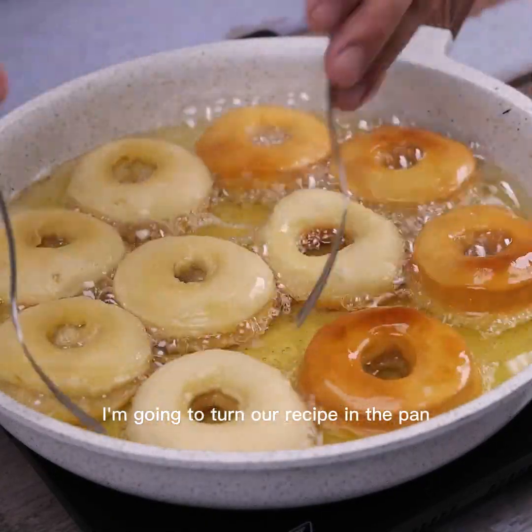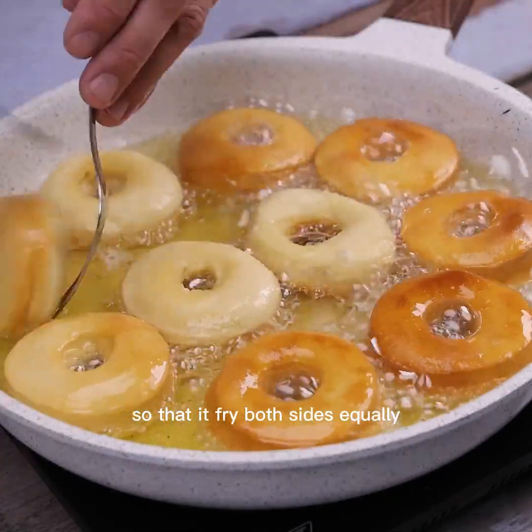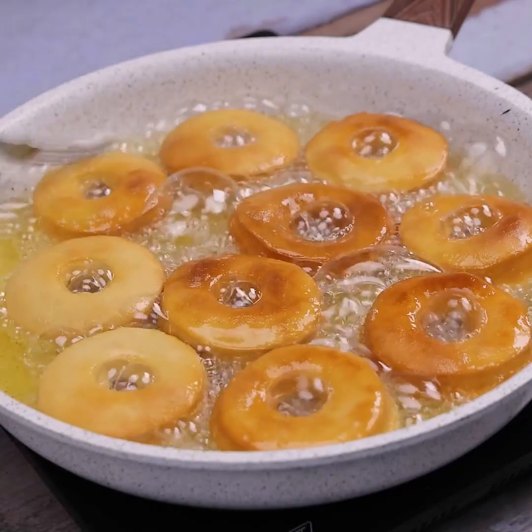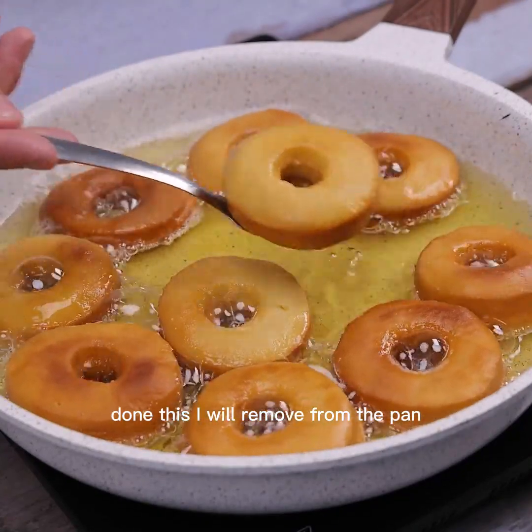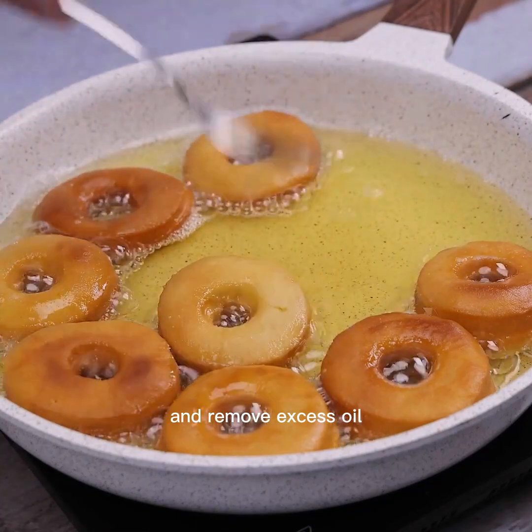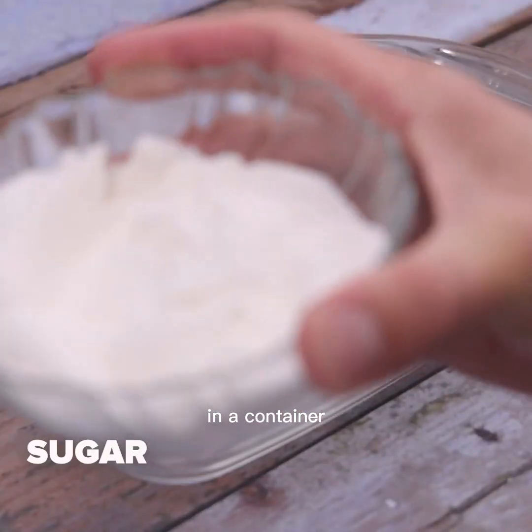I'm going to turn the donuts in the pan so they fry equally on both sides. Once done, I'll remove them from the pan and place them on a plate lined with paper towel to cool and remove the excess oil.